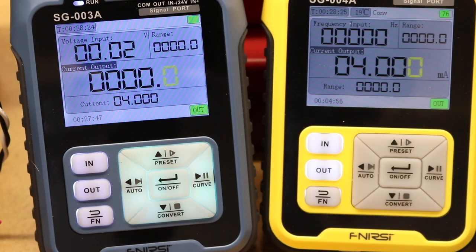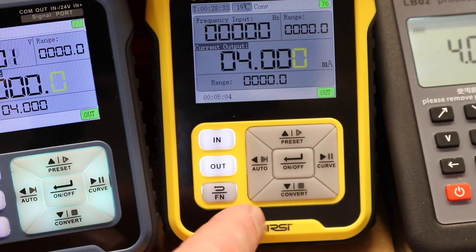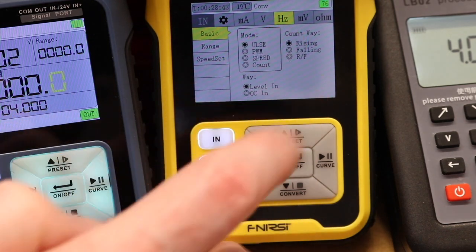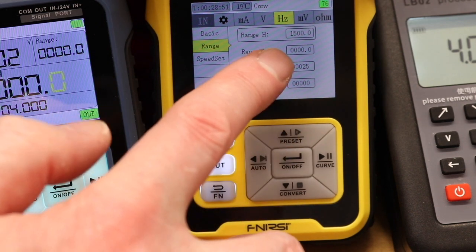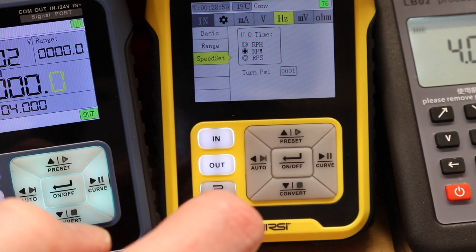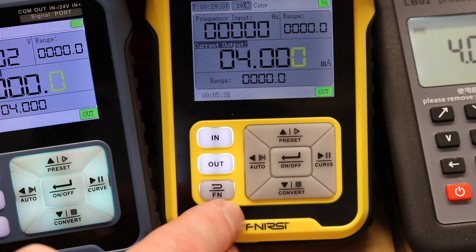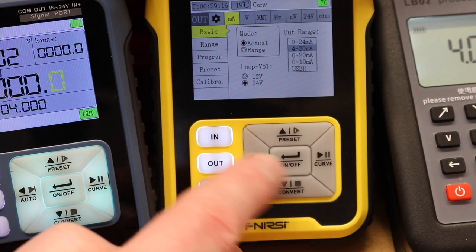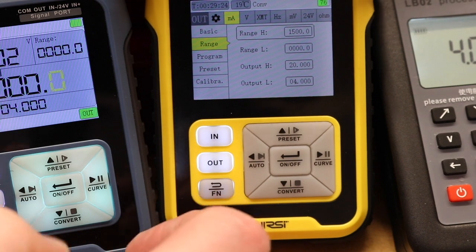On the SG-004A the input is set as a frequency input - configured as a pulse. The range is set so that 0 to 25 Hz coming in is equivalent to 0 to 1500 RPM, with speed set in RPM at one turn per second. The output function is set to 4 to 20 milliamps.